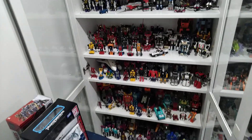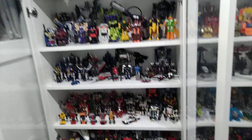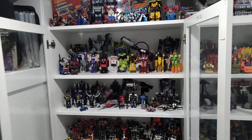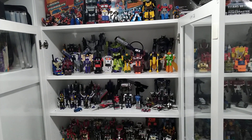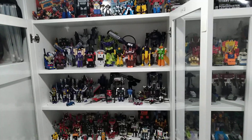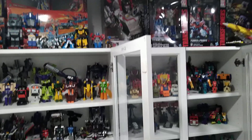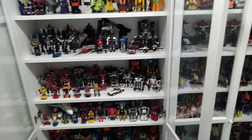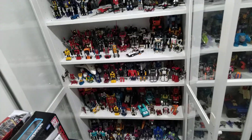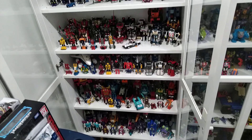My recommendation is to pay the extra money for a proper cabinet. The doors are about $50 each — these IKEA ones are awesome because they're customizable. So it's about $80 for the cabinet and $50 per door, which runs you about $180 per cabinet. But it's worth it, especially if you've got older figures like I do.